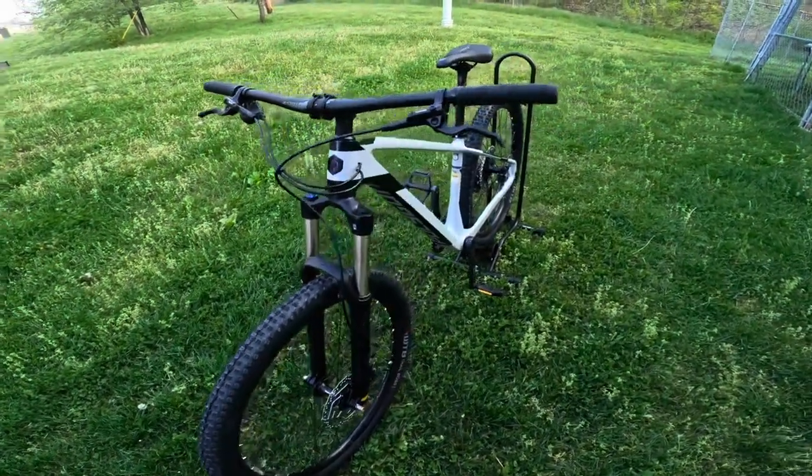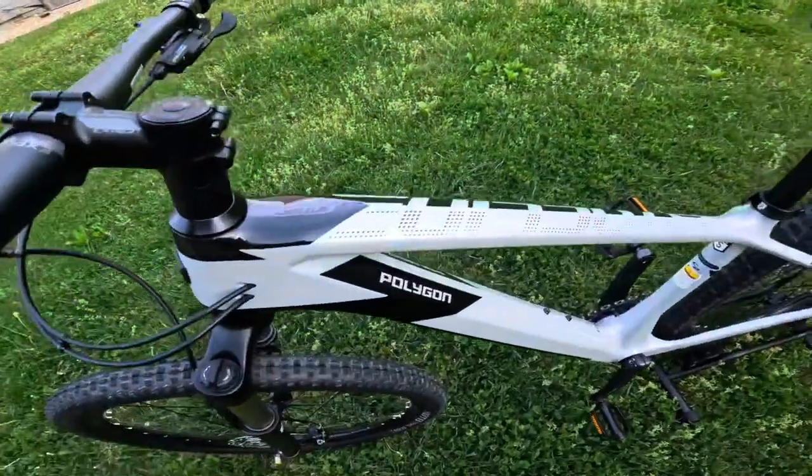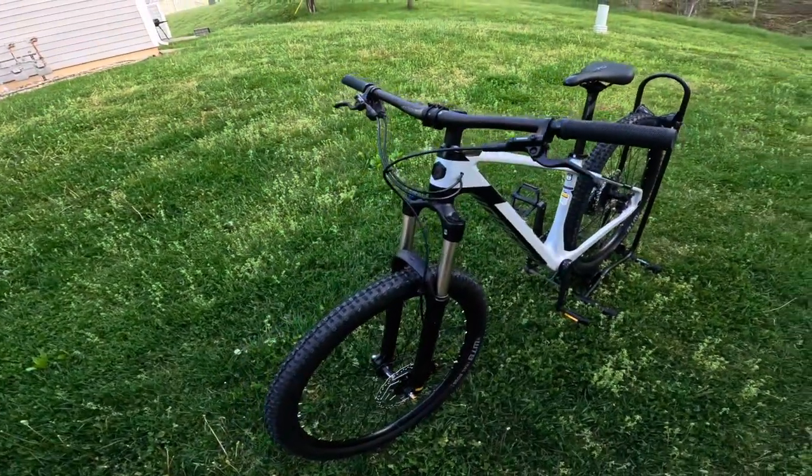Considering what you get, I don't think you're going to be able to go wrong with this bike because it just has so many features and it looks great. You can find these Polygon bikes on Bikes Online.